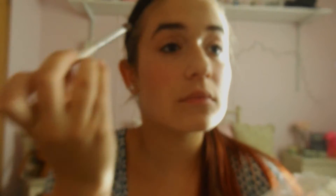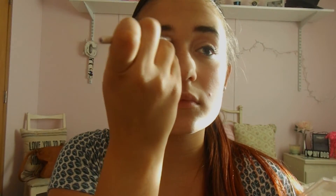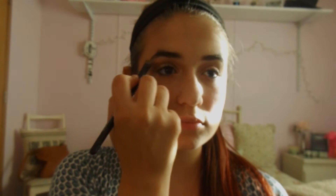Now I'm taking the crease color and putting this in my crease, and just blending it out. Now I'm taking the brow bone color and putting it on my brow bone and using my finger to put it in my inner corner.